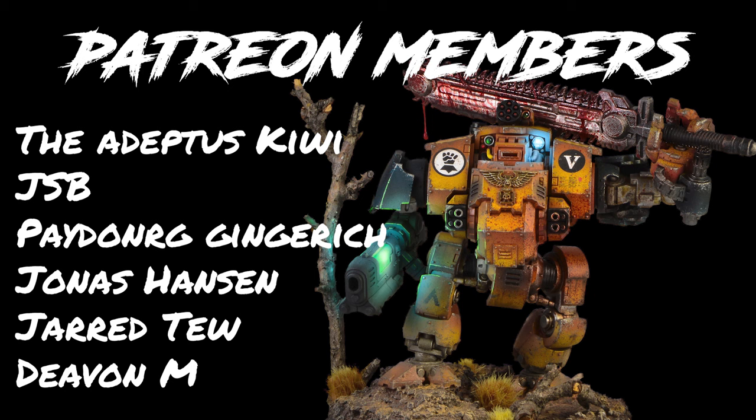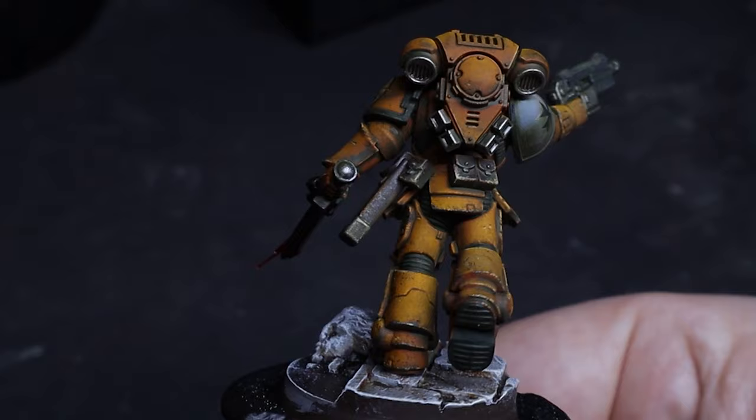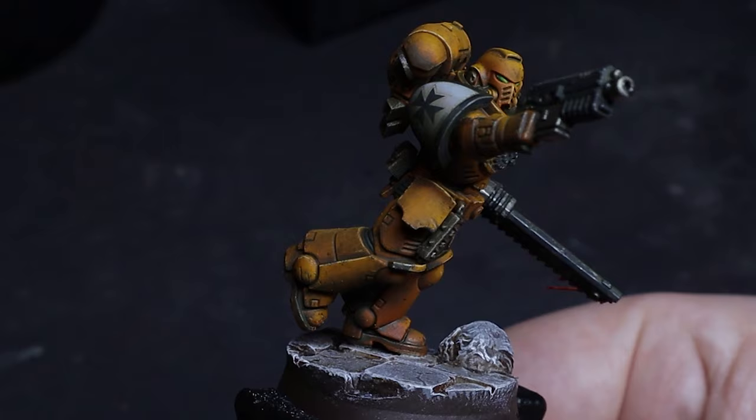Before we see the final product, a huge shout out to my new Patreon supporters. Thank you so much for your support guys, it means the world to me. And there you have it guys — this Imperial Fist looks like he's been ruining a chain of separatist planets. If you enjoyed the video feel free to subscribe. Until next time, keep it grimdark.